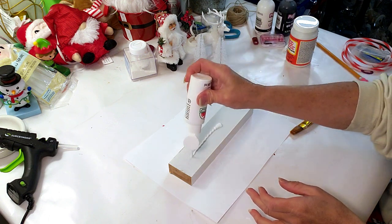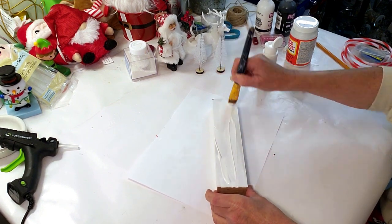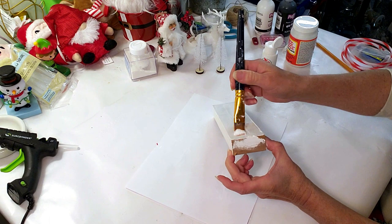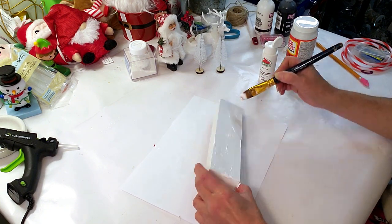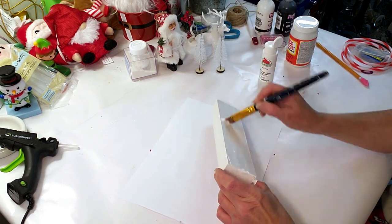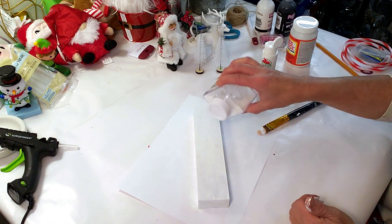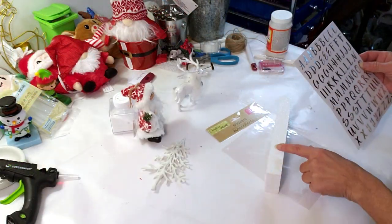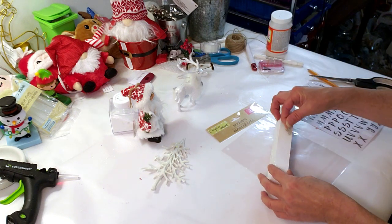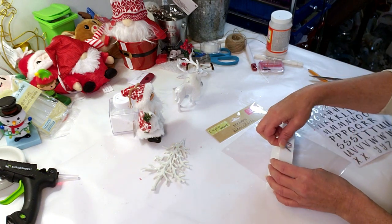I'm taking white Apple Barrel paint and a Dollar Tree wood board — I actually cut it down — and giving it one quick coat. While the paint is still wet, I'm grabbing white glitter and sprinkling it all over the board. Now I'm using Dollar Tree silver letters to spell out 'Merry Christmas.' This is my favorite one — it came out so beautiful, quick and easy!